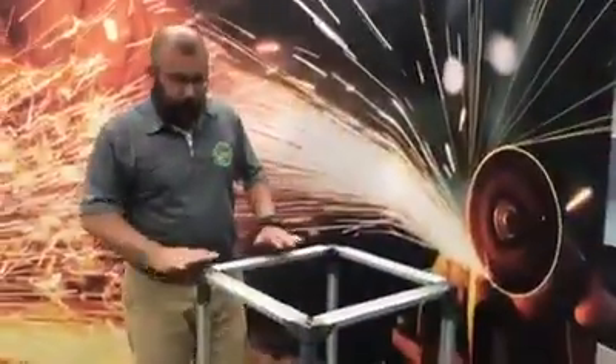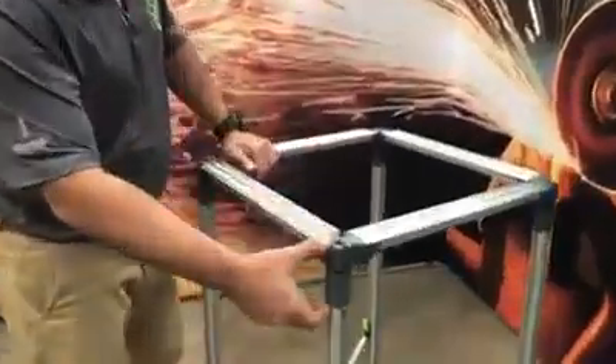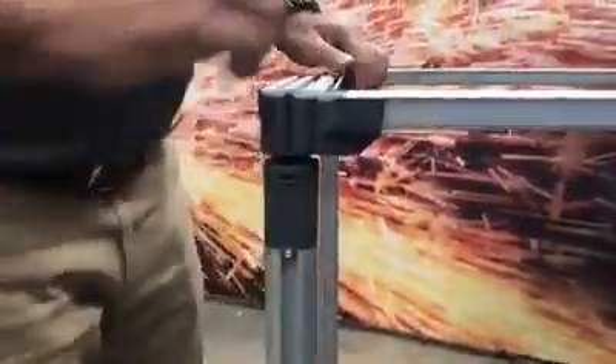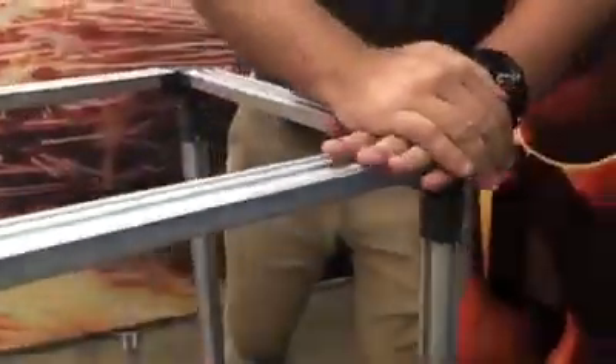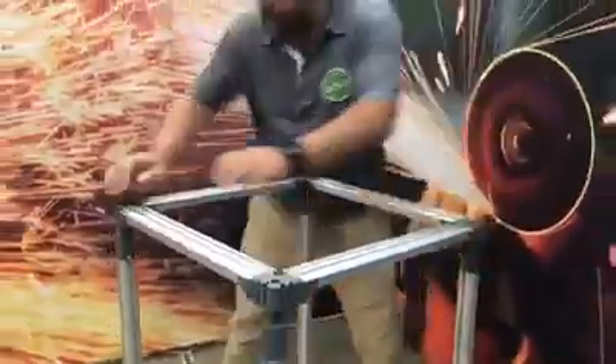Before we fit the print, I want to explain how the tensions work on trigger go. It's got a tensioning mechanism on the top portion of the upright. When we put pressure on it and push down — just like a pen — it pops up. Keep that in mind for when we fit the print. Before we fit the print, we want to make sure that the tensioners are compressed.